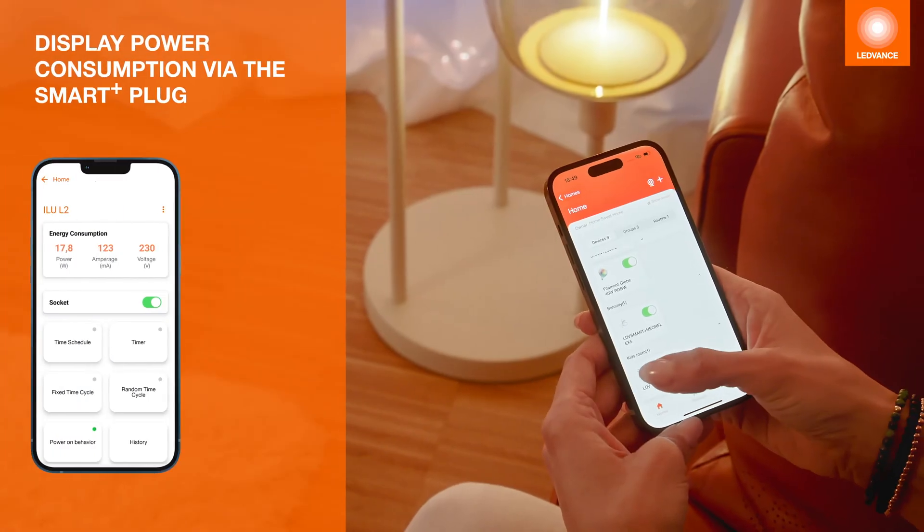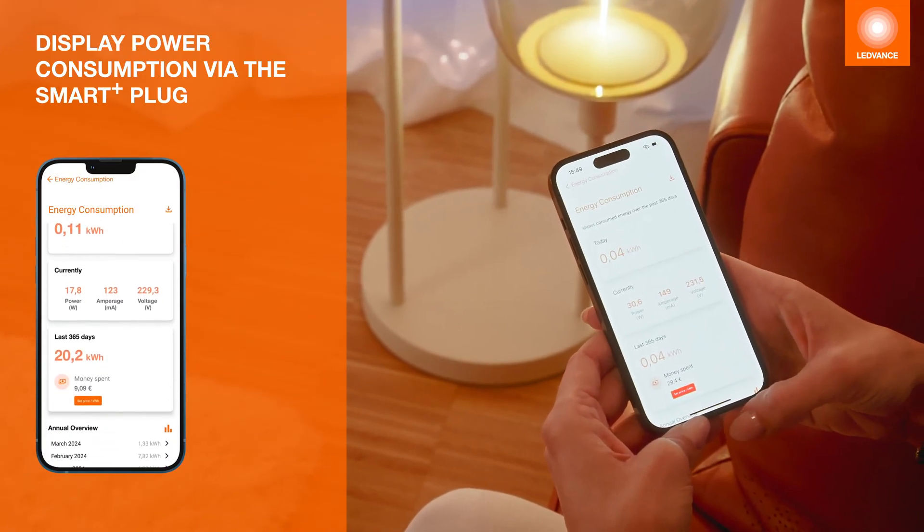You can also keep an eye on energy consumption with the integrated electricity meter.